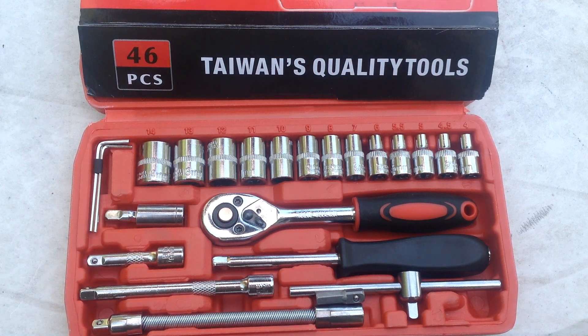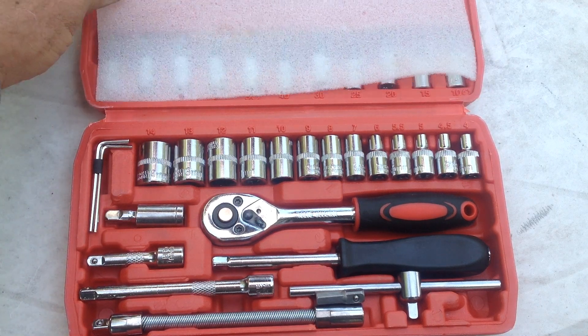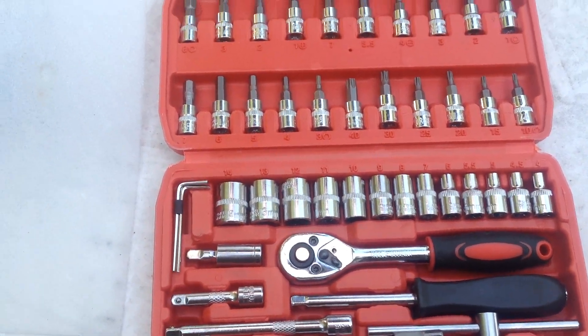Kids and cadets, welcome back to Tommy Time. Thanks for coming out. I thought I'd do a quick review of these 46 various sockets and attachments I got as a kit — a socket set, quarter-inch drive. I first noticed these kits on AliExpress, where they were $22 to $26 for the set.